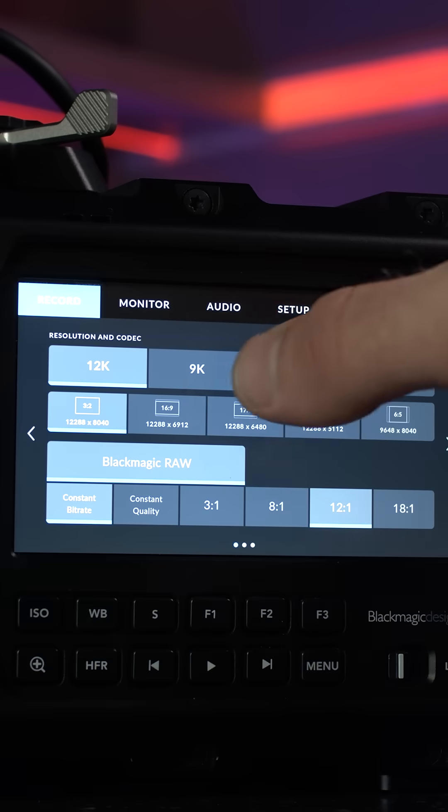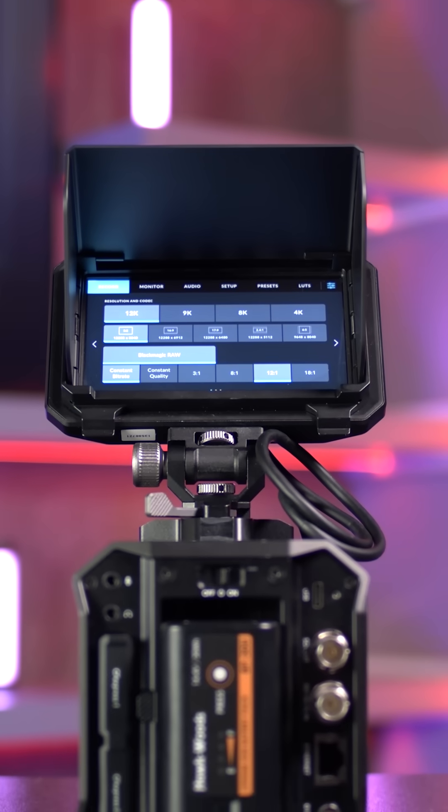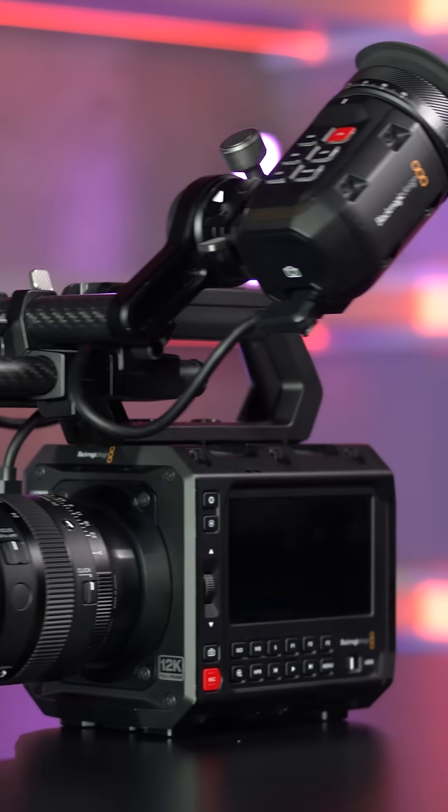Follow the link to our YouTube video for a full deep dive on Blackmagic Design's latest and greatest 12K camera.